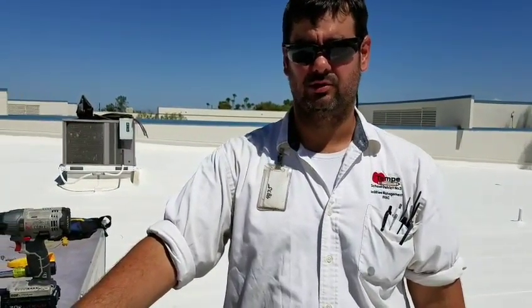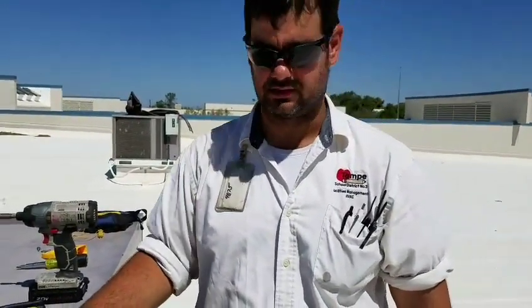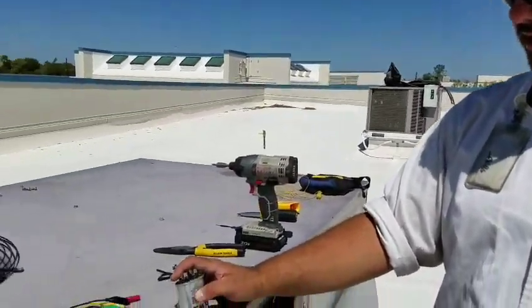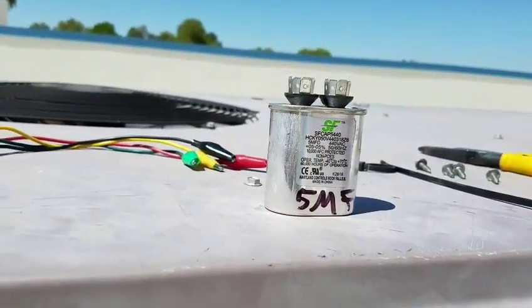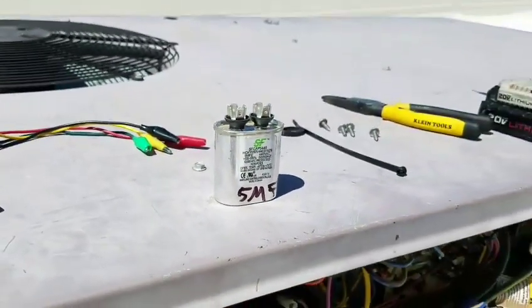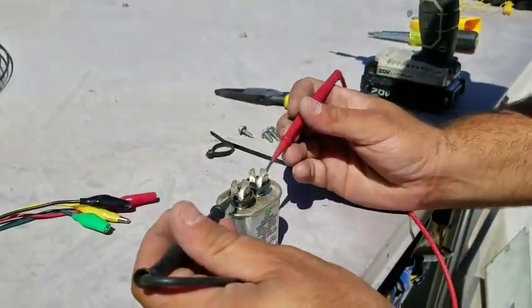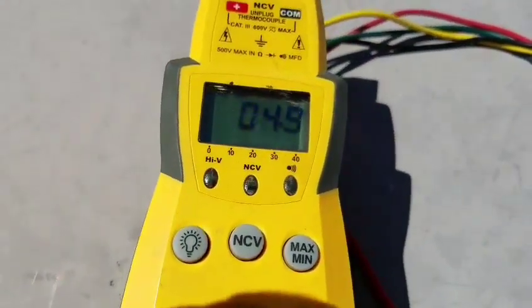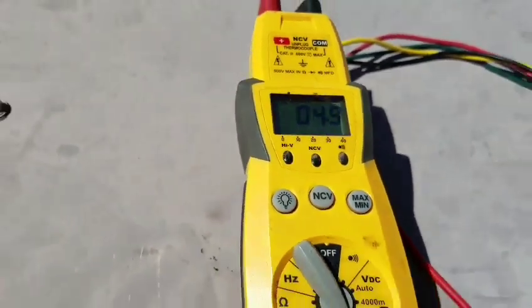Now that we've tested all our connections inside, made sure our contactor was in proper working order with no discoloration, and zip tied down all the wires so everything's nice and neat, I'm going to test the capacitor for the outdoor fan. This is rated a 5 microfarad capacitor, plus or minus 5%. You just put one lead to each side — with the wires disconnected, we call this tabletop testing — and look at the meter. As long as it's within plus or minus 5%, we are good. Since this is nearly 5 microfarad, this cap is perfect.